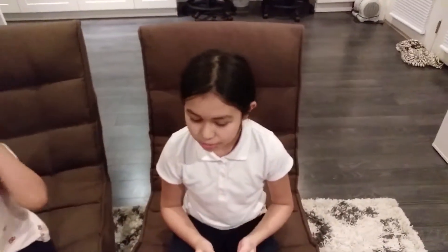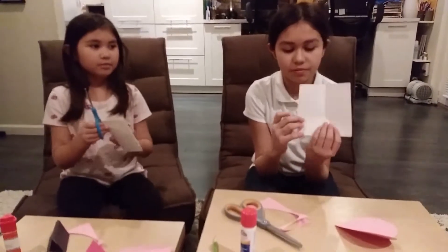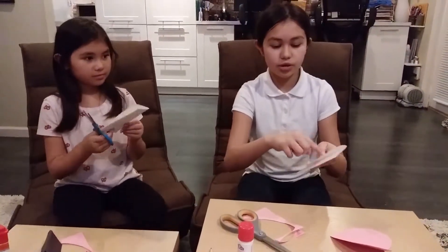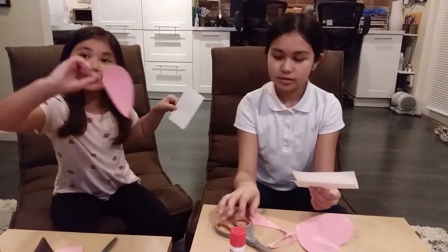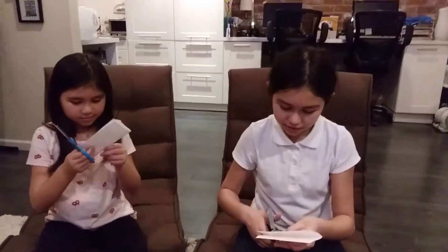So then next, we'll be needing white paper for the chest of the owl. It's just a square piece of paper, like that. And like I said, you can always draw a heart on there, but it has to be smaller than the actual heart. So let's cut that really quickly.